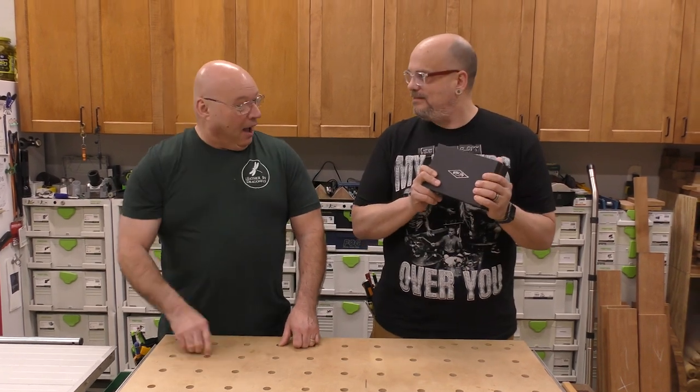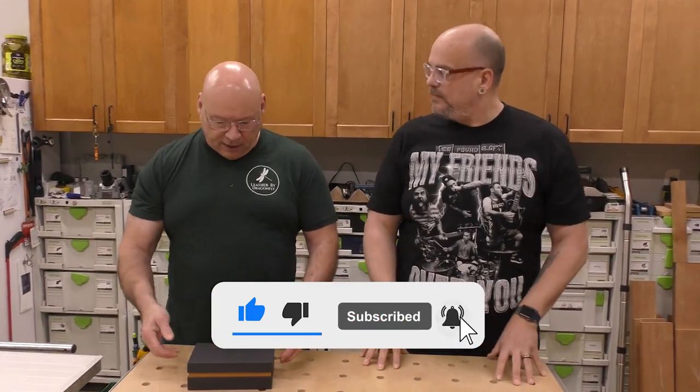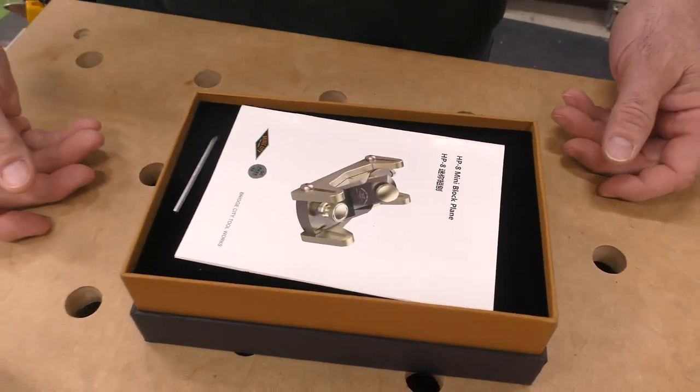Hey Sedge, what's in the box? I'm glad you asked. I just got this new mini block plane. It's called the HPA from Bridge City. And like anything from Bridge City, it comes in an unbelievable shipping box.